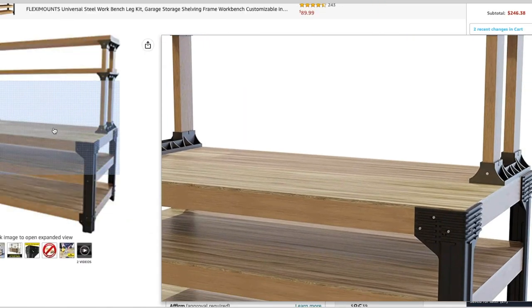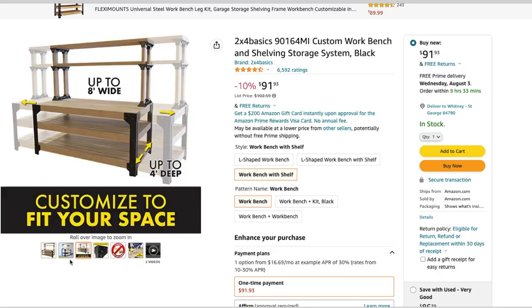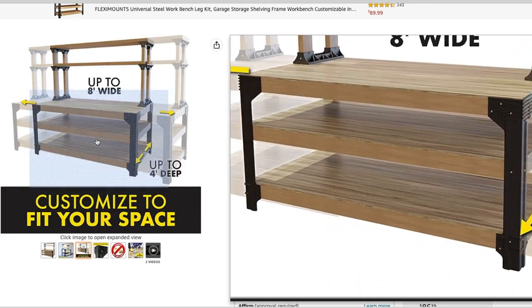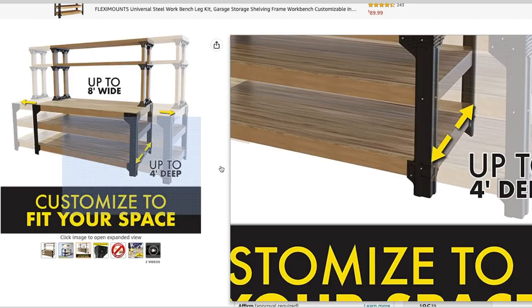Before we bought these, there was an option I was really interested in. There's a product called 2x4 Basics — they're polyresin supports for 2x4 workbenches. It has all the holes pre-drilled and the placement is measured out. You basically just buy the 2x4s in the length you want, slip them into the legs, throw some grabber screws in, and you're done. I think it would be a much easier option than what I did last time. We found those on Amazon, so I'll put the link in the description. It'd be a lot cheaper than buying a new finished workbench.